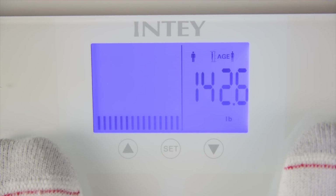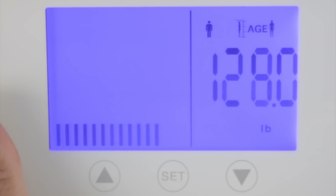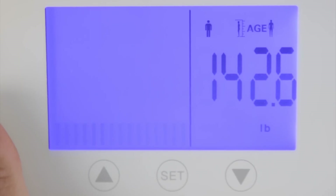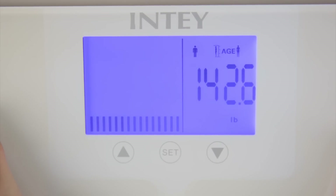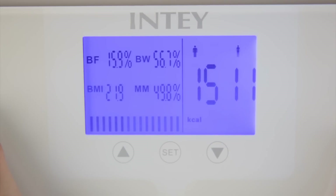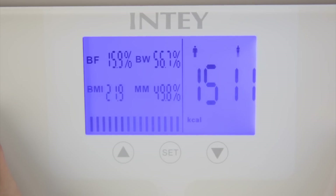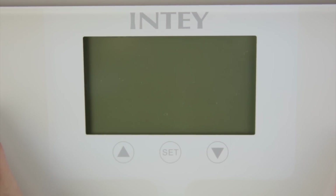You'll notice I'm wearing socks because I don't feel like showing my bare feet on camera that close. Anyway, if you want to do the body fat measurement, you need to be on your bare feet. You just step on it, wait until it's done, remain on the scale, and then it measures your body fat. There we have it: 15.9% body fat, muscle mass 49.8%, bone weight 43%, visceral fat 4%, BMI 21.9. I guess that's pretty good.